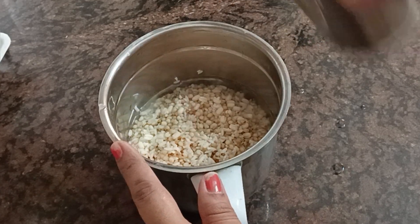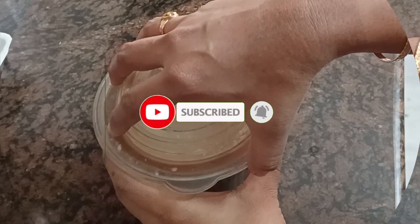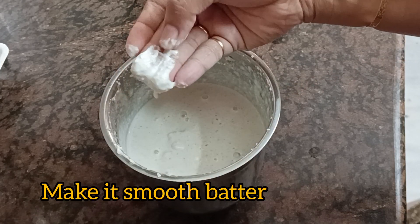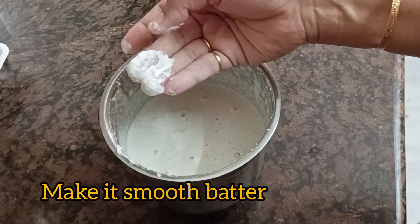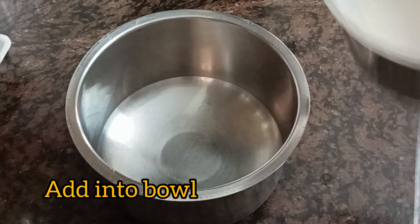We will add a smooth batter to the water. We will add a smooth batter and prepare this recipe.